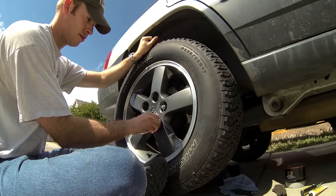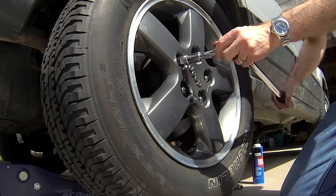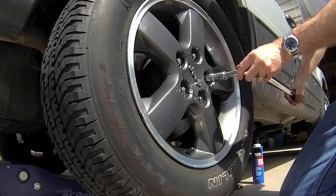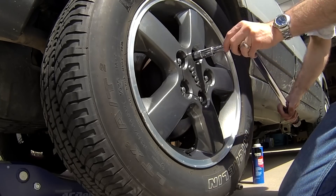Mount the wheel and tire assembly. Tighten all five lug nuts in a star pattern, torquing to 95 foot-pounds with the torque wrench. After lowering the vehicle to the ground, re-torque the lug nuts to 95 foot-pounds.